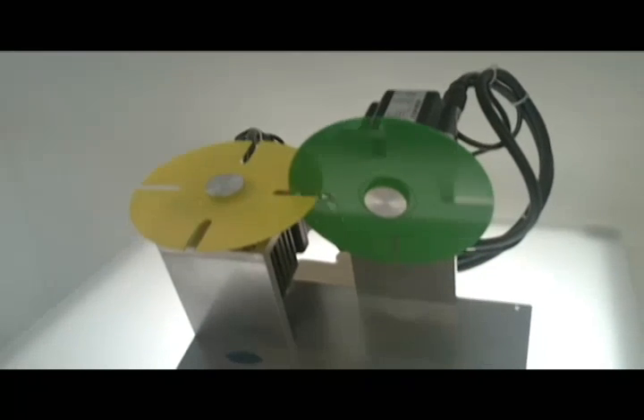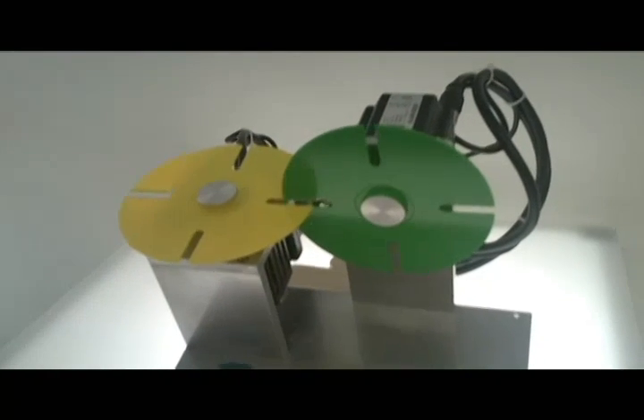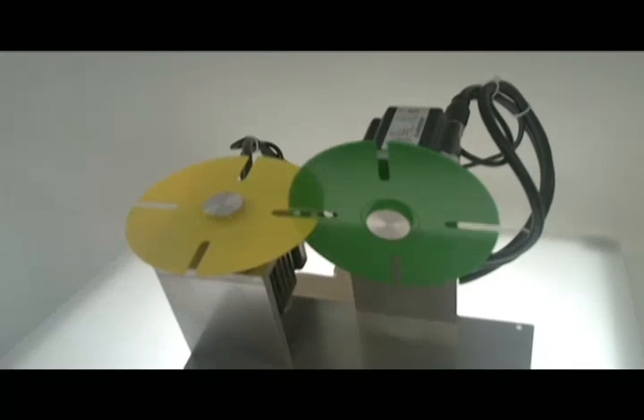You can see the speeds and the index distances will change on the fly. All the programming and master control is done from the motor on the left.